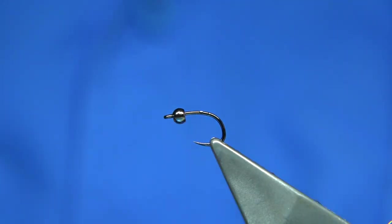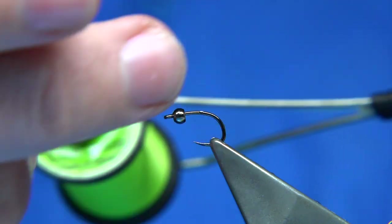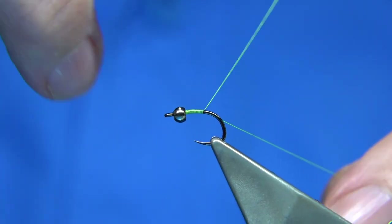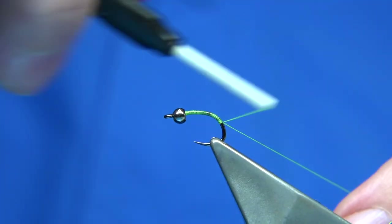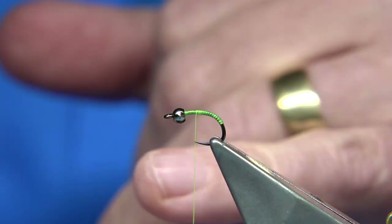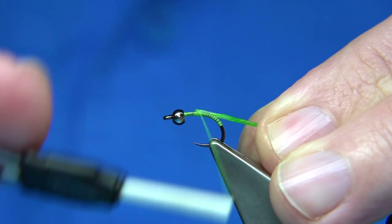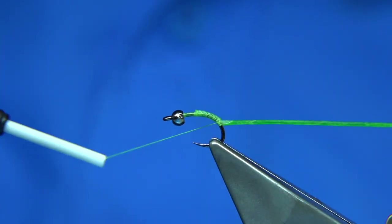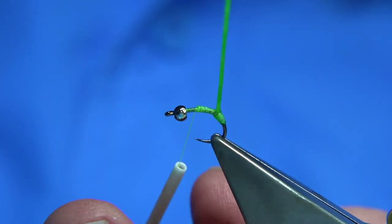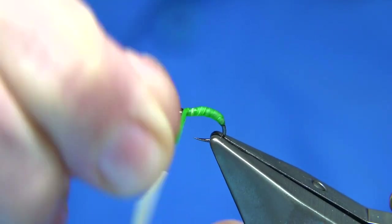I'm going to tie two or three of these to have in my box. Chartreuse thread just to lighten the under body and lift it — I'll change to black when I get near the top. I'll tie it on and make sure there's a good layer of thread down there before tying in the catgut. Coming back up — it's quite a short thorax, the head being part of it. A good under body nice and tight, then come up nice and tight. The catgut actually hardens but gives a very translucent body, slightly tapered towards the bead.